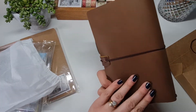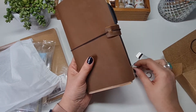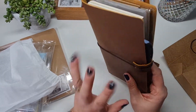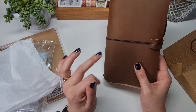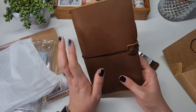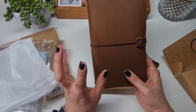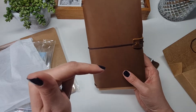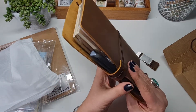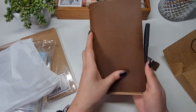This already looks amazing. I got this after seeing some really good reviews — I did a lot of research trying to find the right size and the right price for my budget. I think this one was under £20, maybe about £19. I'll pop a link below. It's come with a pen and a few extra bits.